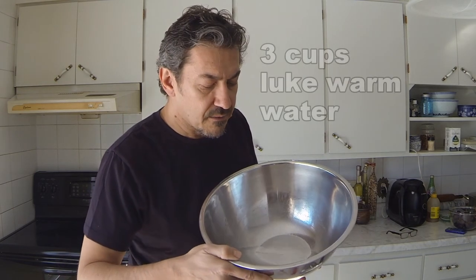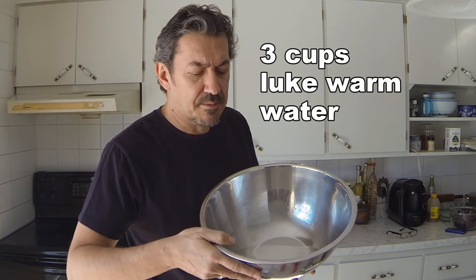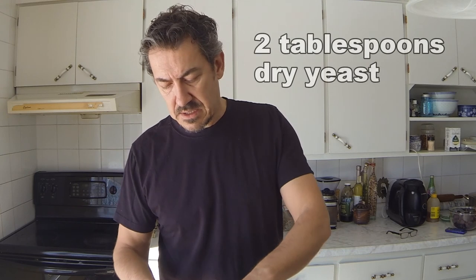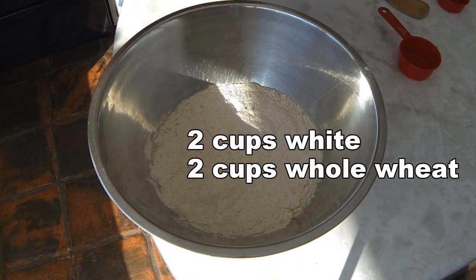We're going to start off by making the sponge. With this sponge, we've got 3 cups of lukewarm water. It shouldn't feel any hotter than body temperature — if it's too hot, it'll kill the yeast. We're using dried yeast. We're going to put in 2 tablespoons of yeast. We've got a quarter cup of honey and 3 cups of the whole wheat flour and white mixture.